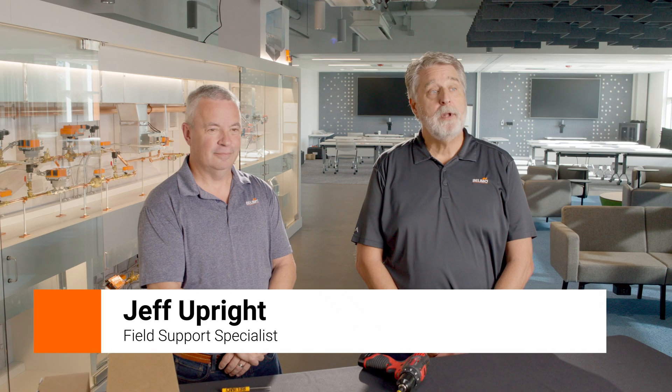Hi, I'm Brian Parks from Bilemo Air Controls. Today I have Jeff Upright from Field Support, and he's going to show you the proper method for mounting the anti-rotation bracket. Jeff?